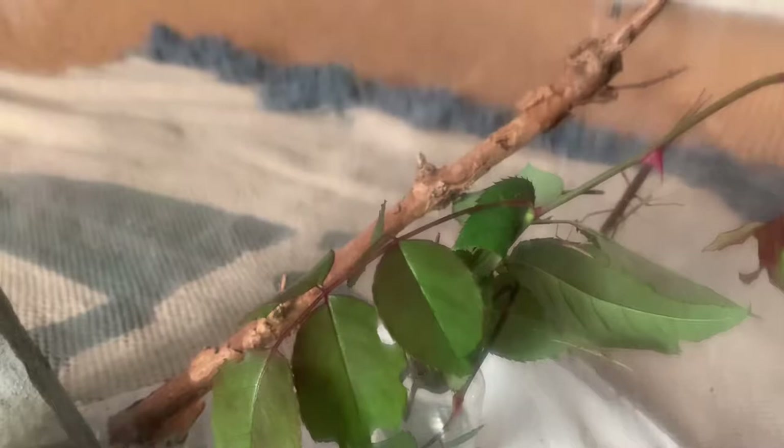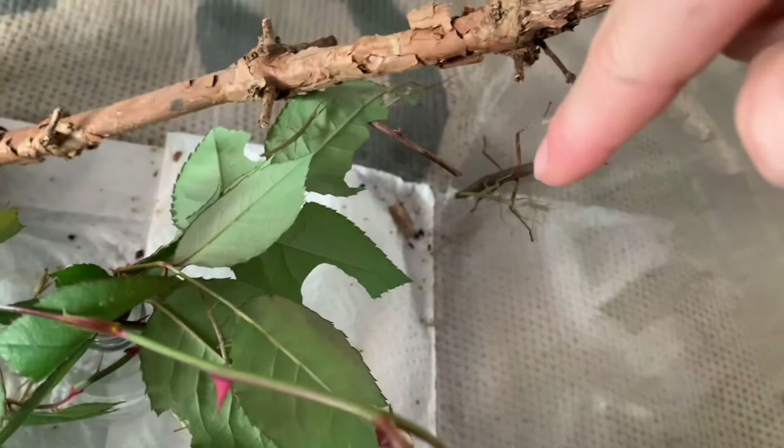Right here we have a freshly molted one — you can tell because of how large it is compared to the other one. This one is still molting as you can see right there. And here — don't worry, I can handle it — this is shed stick insect skin, probably from that one over there that we just saw. This is what their skin looks like.